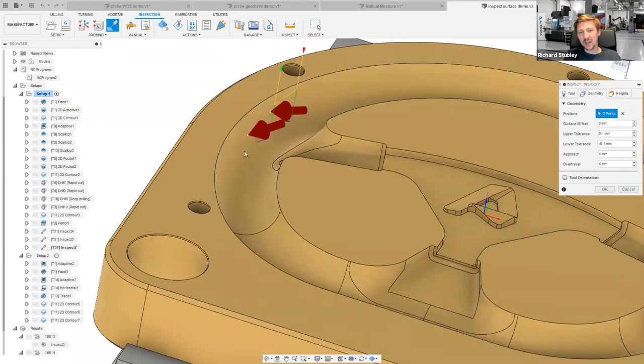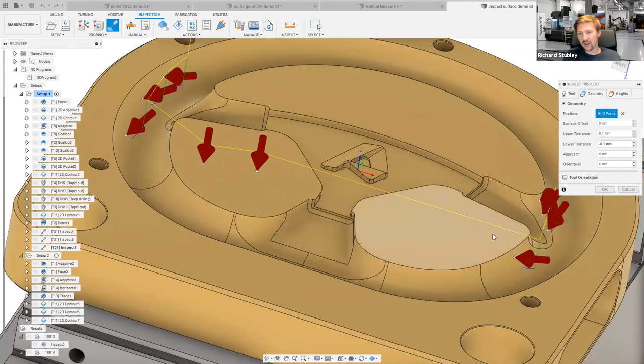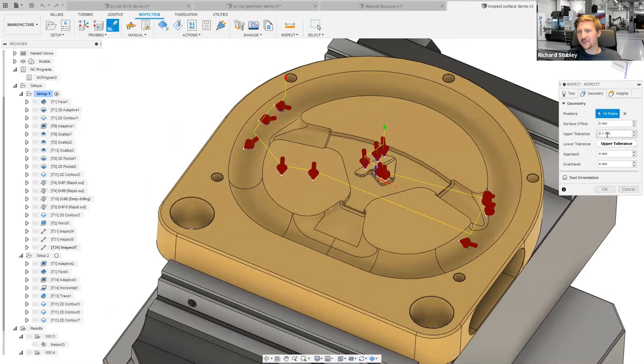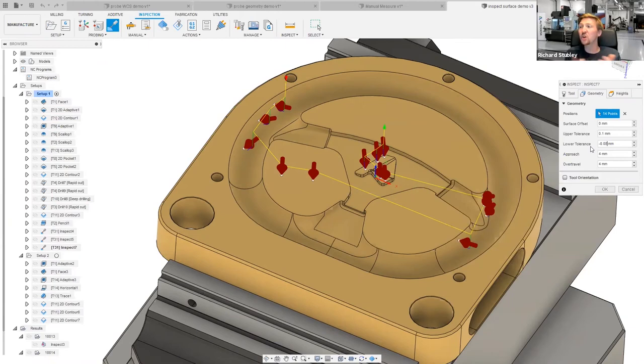I click anywhere on the part and I can drag the point anywhere I want — it's what we call tracking the surface normal. The blue line is the path the probe takes. We have to track the surface normal to prevent skidding: if you probe straight down onto an angled plane, the probe will skid before it triggers. We need to probe right on that surface normal every time. Because we're not calling canned cycles, we have utter control — we can even have asymmetrical tolerances, like plus 0.8mm on one side and a different value on the minus side.